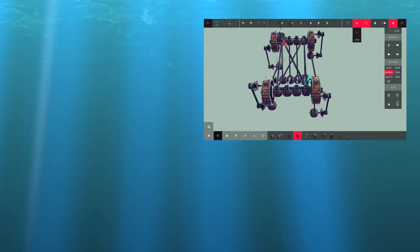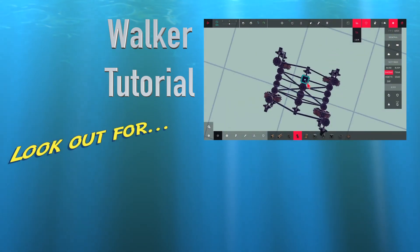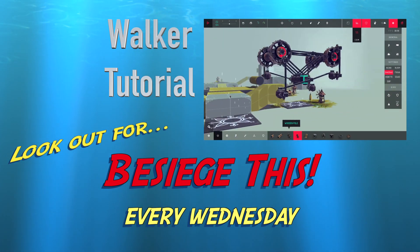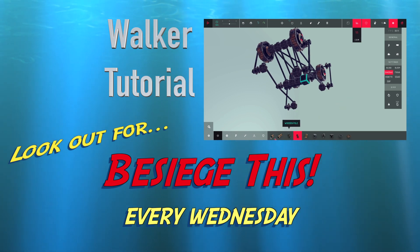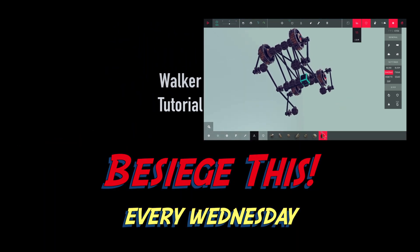That's it, folks. Here's the tutorial I promised you on the walker — have a look if you want to build it. Until then, I will see you next Wednesday. Cheers, bye. So we've got all our knee joints, hip joints, and everything else in place. What we now want is the lower limbs — the shins.